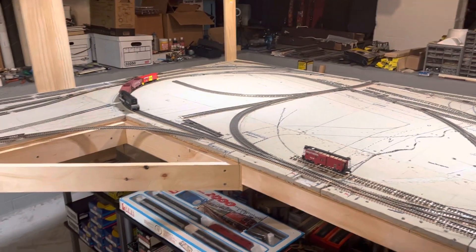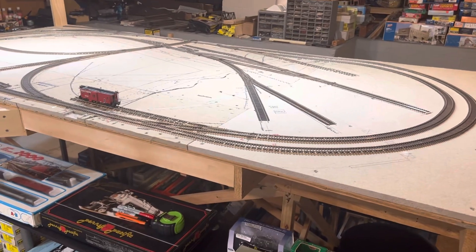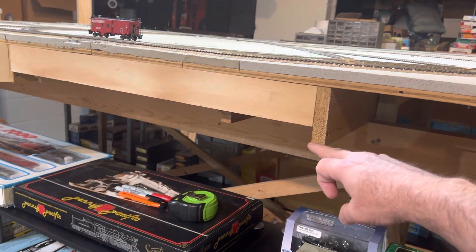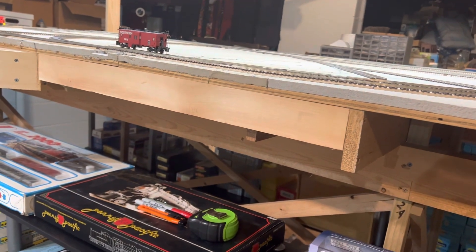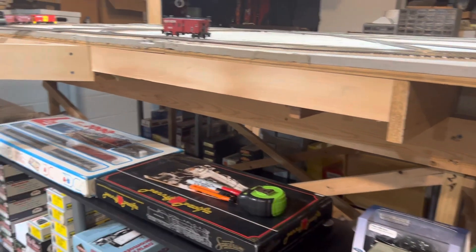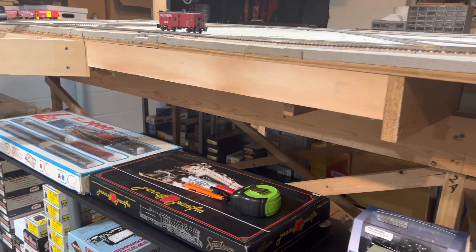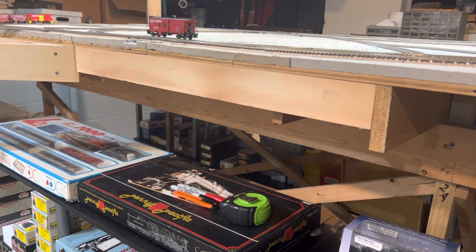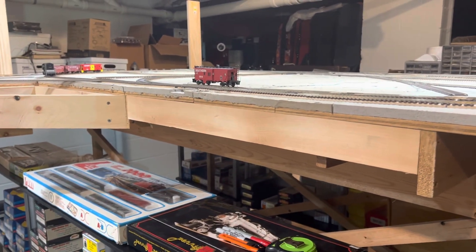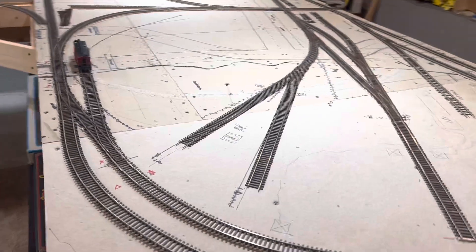I finally have all the materials I need for the structure, including my fascia. I've been agonizing over how far down to bring it — at first I thought something small, then a foot, but I've settled on 10 inches total around the layout. That gives me plenty of room for the control panels I want at each control point. I'm planning on painting the fascia black to help emphasize what's going on on the layout.